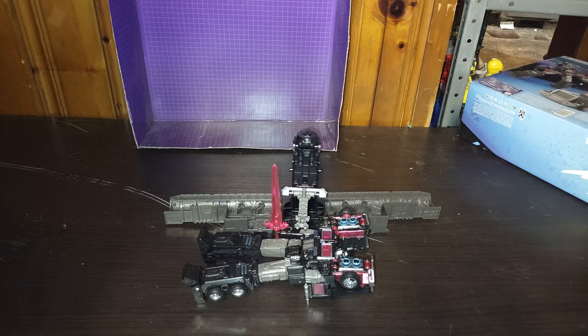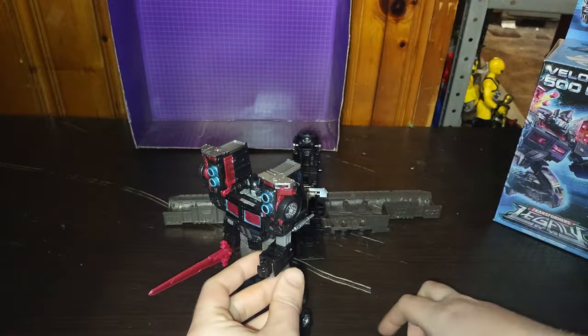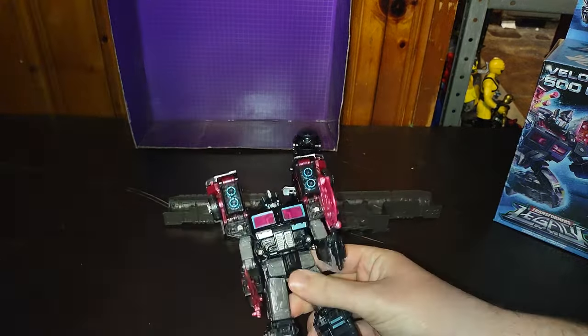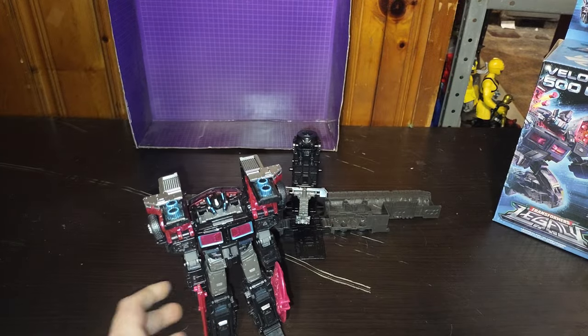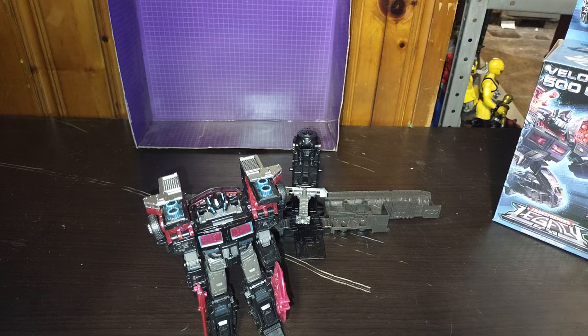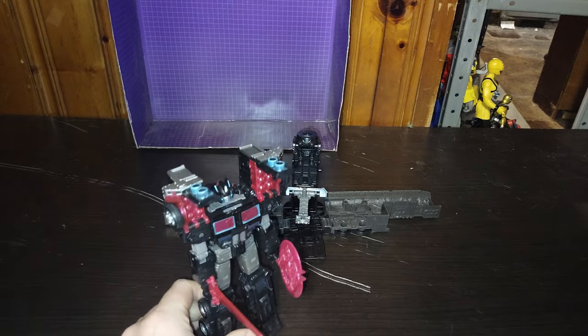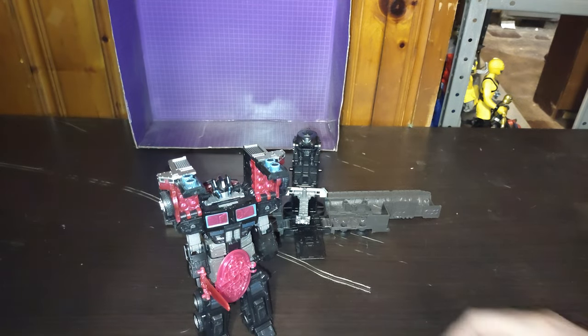And we are going to show him off with his other weapon until we end this video. So we're going to get him back on his feet, give him his energy axe. And you're like, 'Ha ha — looks like the odds are in my favor, Optimus Prime.' And yes, the shoulder pads open, so you'll be like, 'Eat missiles, Autobots.' This is a good figure if you love the Legacy — love the 2001 Robots in Disguise and never had the Legacy Robots in Disguise one, or you had the 2001 original.